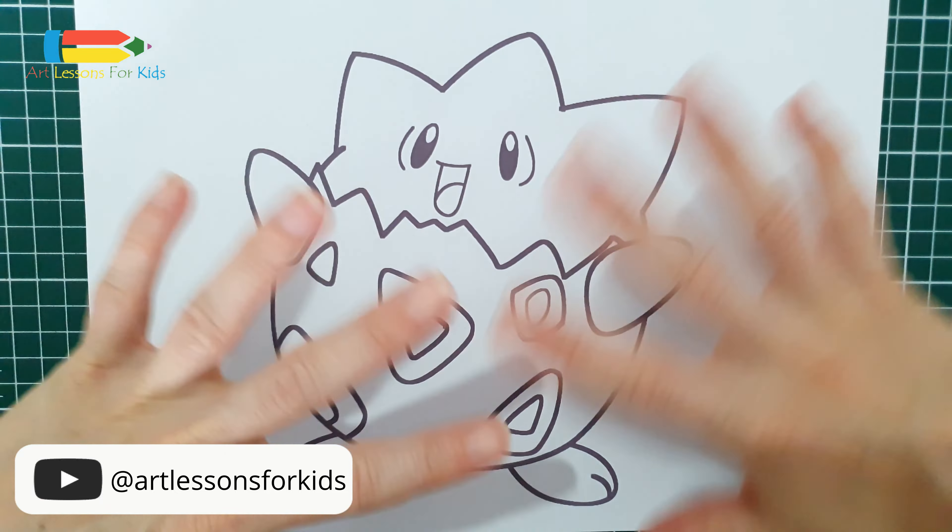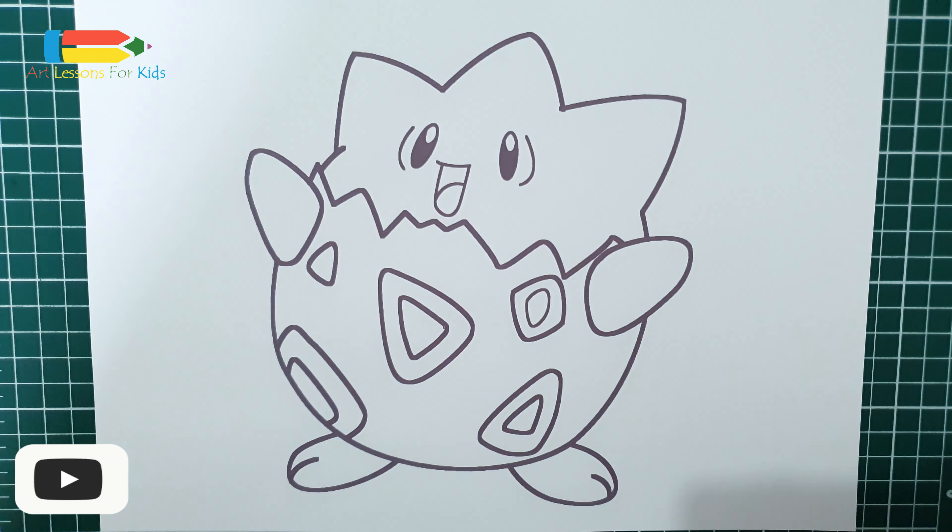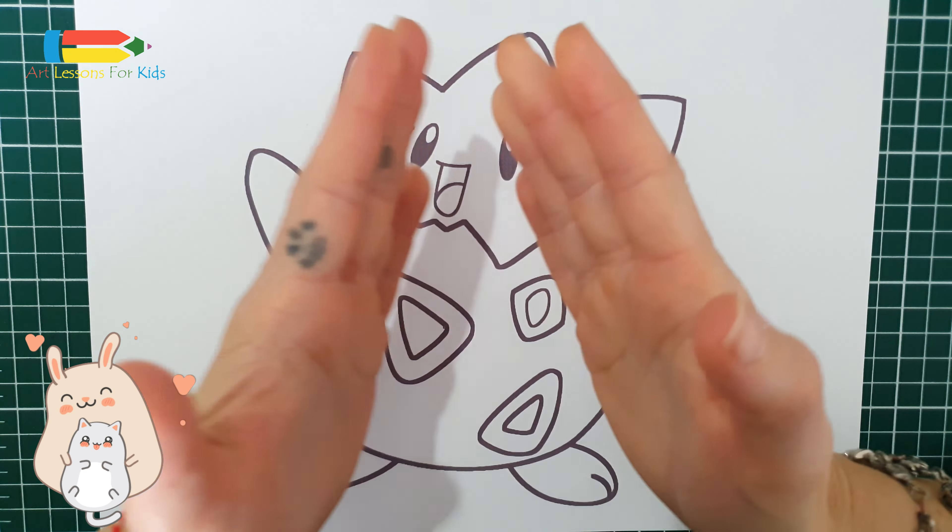Hello, kids! How are you today, everybody? So, we have Togepi the Pokemon.